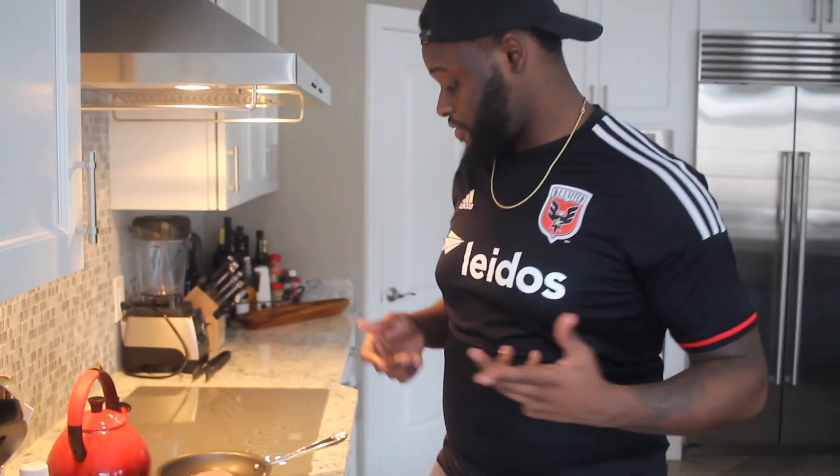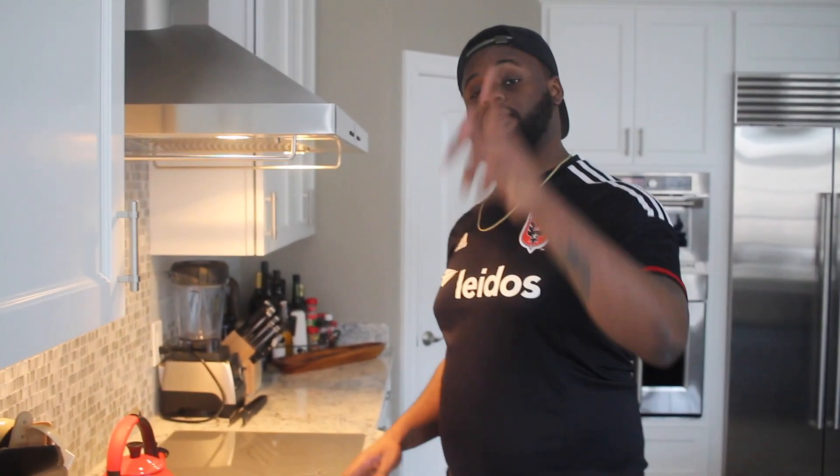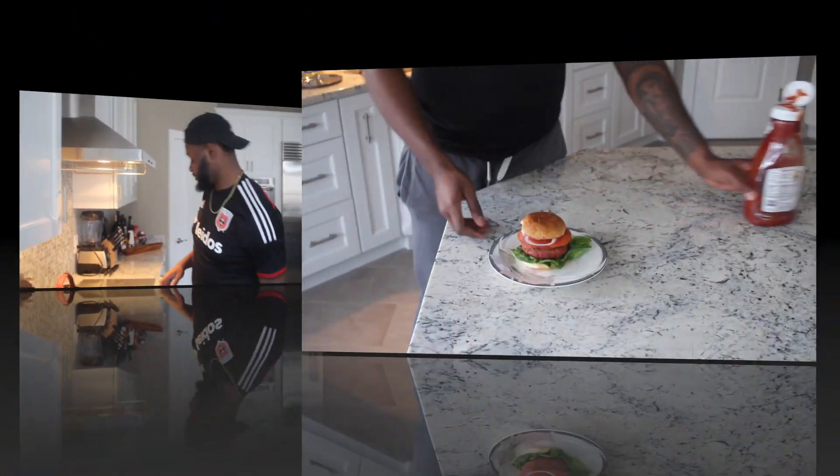I'm actually gonna cook it up and put like tomatoes, onions, things like that on it to make it look nice and appealing, and I'm gonna give you guys my honest taste test. I'm gonna let this cook on both sides for about three minutes each, plate it, and show you guys what it looks like and what it tastes like. Y'all stay tuned.